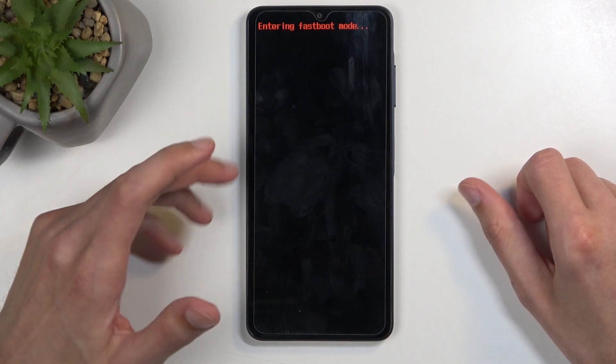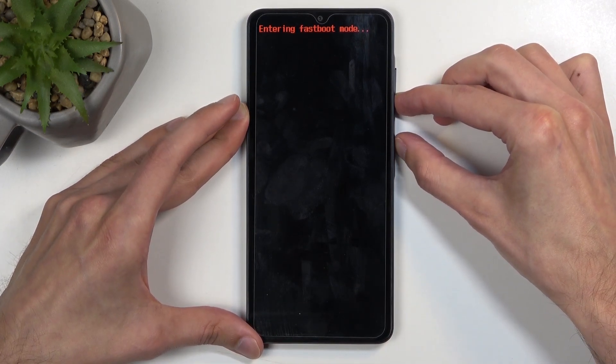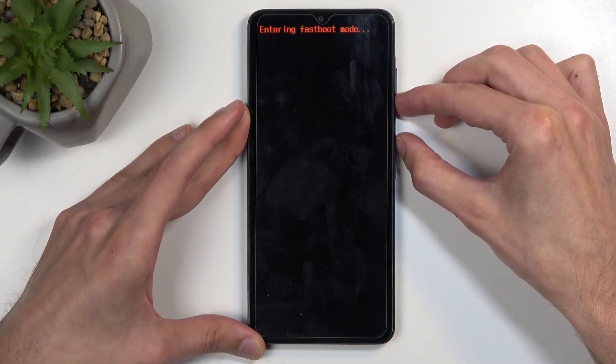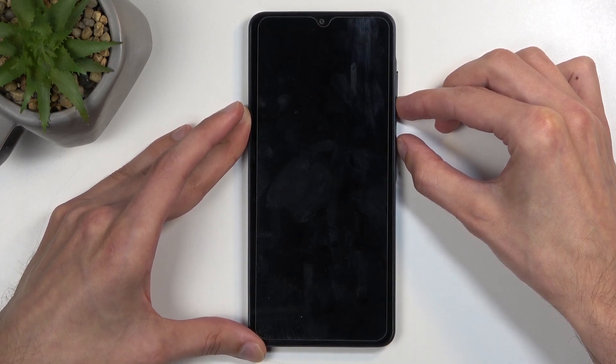To leave fastboot mode, as there are no options, you will need to hold the power button and volume down at the same time for about seven seconds or more. Once the screen turns off you can let go of both buttons and the device will bring you back to Android.